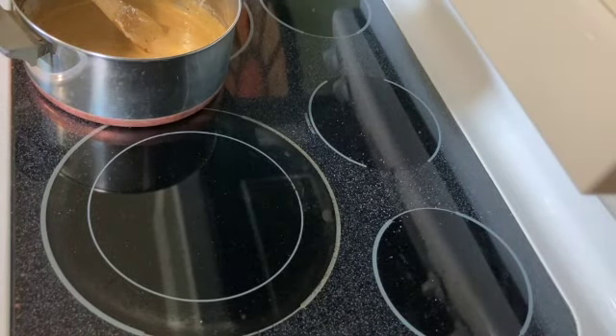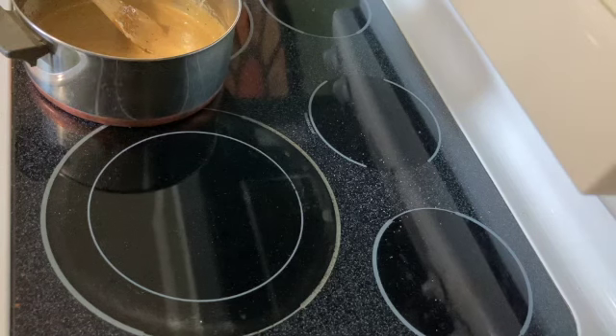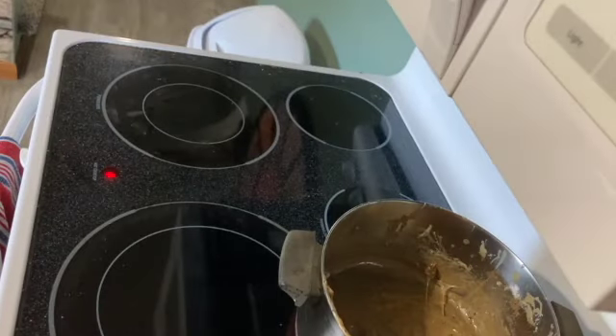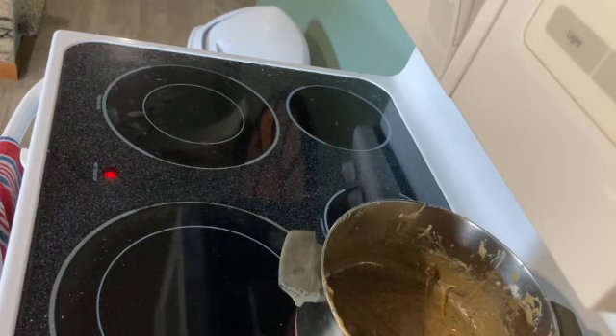I don't know if my phone stopped recording or if I shut it off, but I have no footage of me putting in the cereal, no footage of me mixing the cereal, and no footage of me putting it in a pan. So welcome to the worst YouTube video you've ever seen. Whatever. I mixed in the cereal, I put it in a dish, and now that dish is in the fridge. We'll check back in like 30 minutes — then I will dish about the dish. That was dumb.